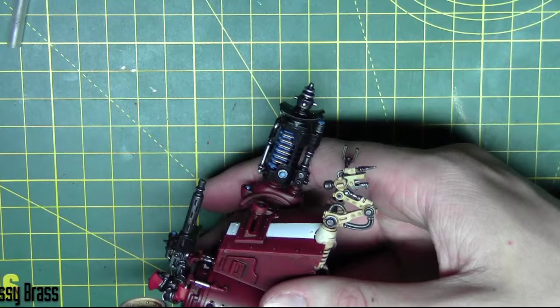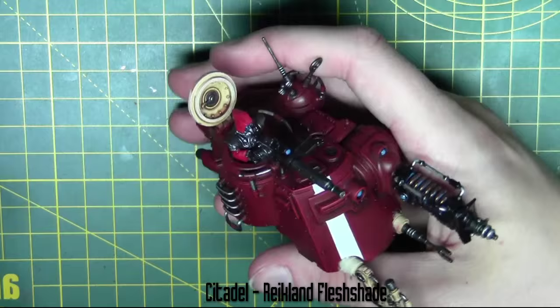To give the Scutari's cloak some shading I'm going to add a coat of Reikland Fleshshade from Citadel.